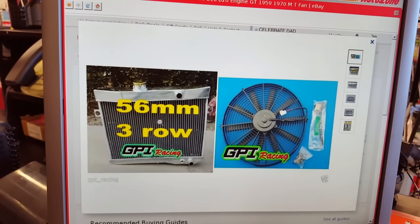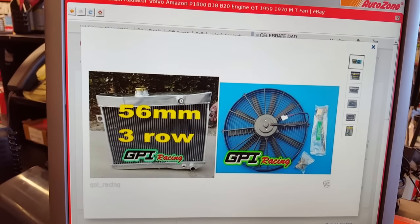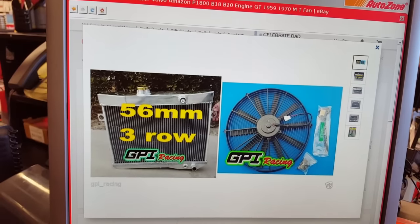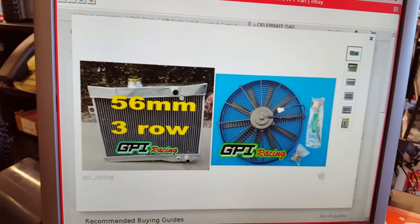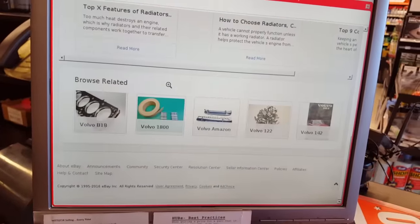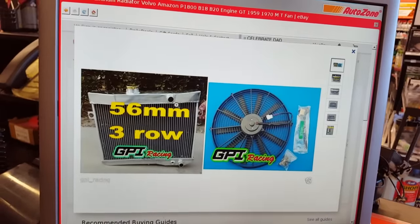And aluminum — all aluminum. They are very unlikely to crack, unlike the plastic and aluminum ones that I find here at the Auto Zone. So I might just have to suck it up and go that route, because I am so sick and tired of this overheating.